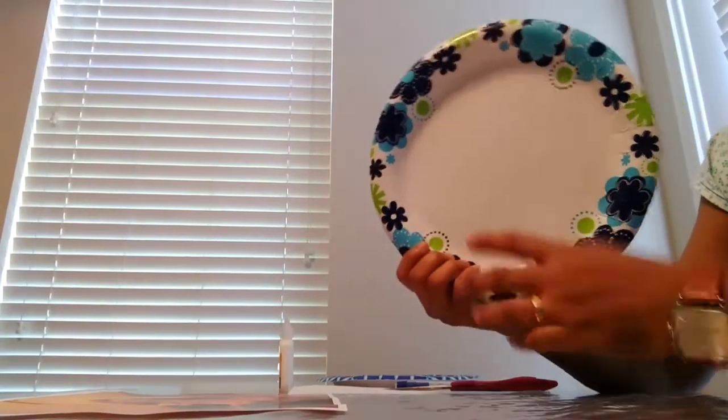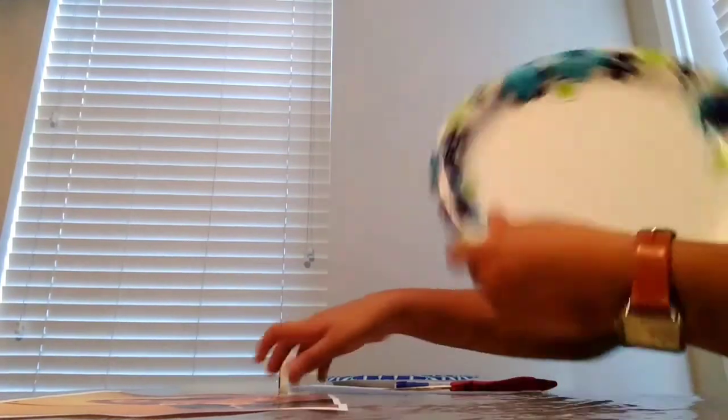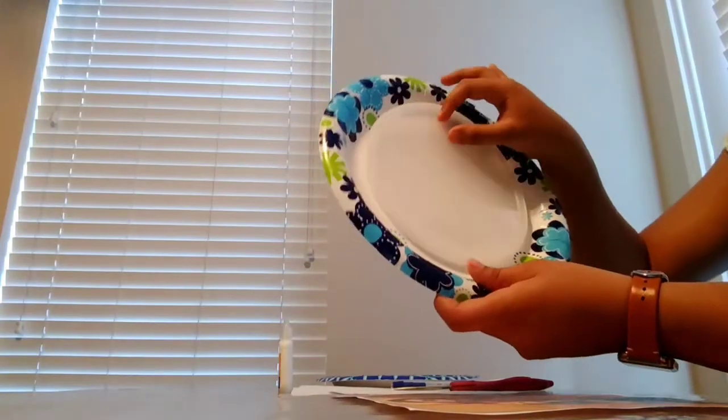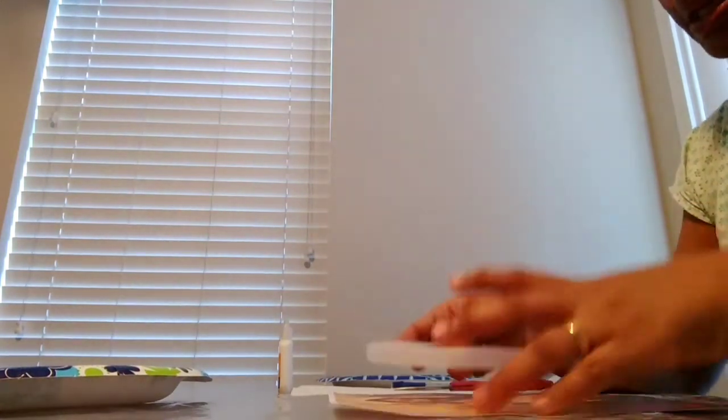Now I am going to work on the frame — cutting it in a round shape. If I put a pin into this piece, I would like to get one piece of paper. I pull out the other piece of paper and cut them.